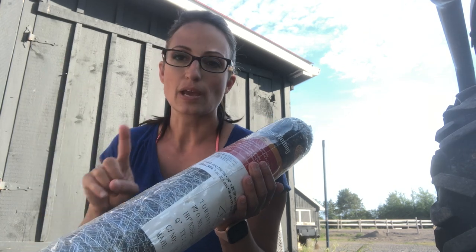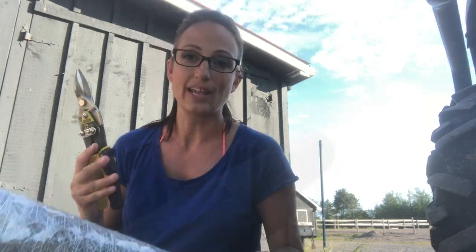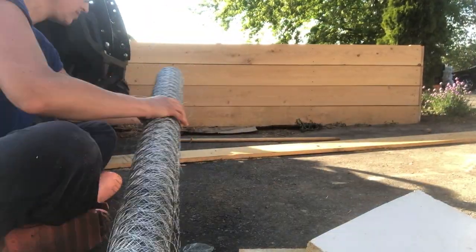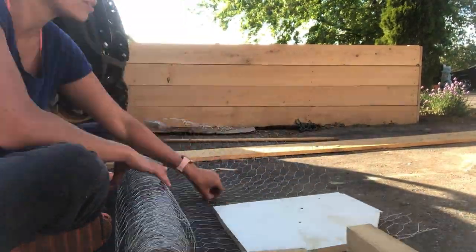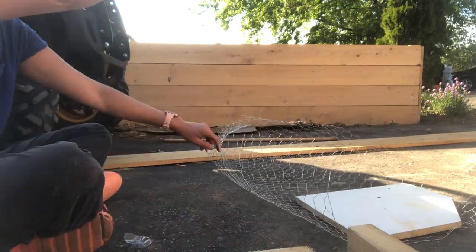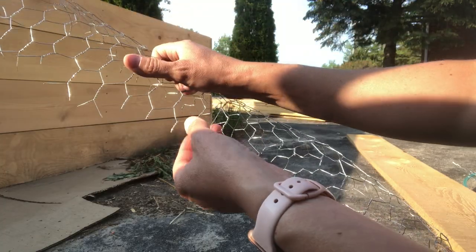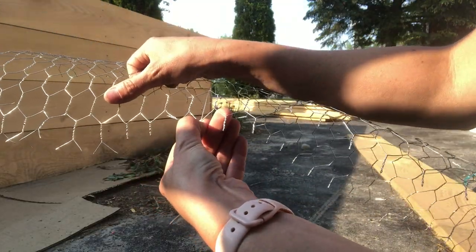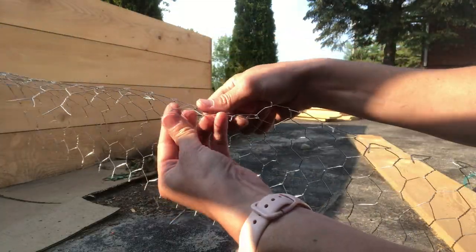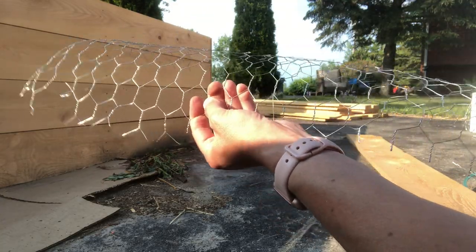Now that we have everything cut it's time to put on the chicken wire. I just measured the whole space and I'm giving myself a few inches extra so that I have room to staple it to the door, and I'm going to use some tin snips. When I'm cutting my chicken wire I'm just making sure along the edge I'm leaving a lip so that I can bend it nicely — otherwise if you cut it down flush it's all going to unravel on you. So just leave a nice little lip, and I'm just going along trimming off these extra pieces here.